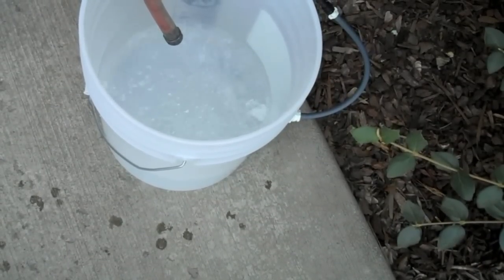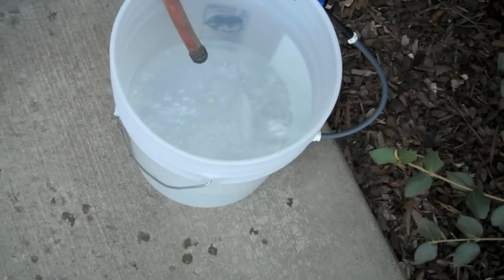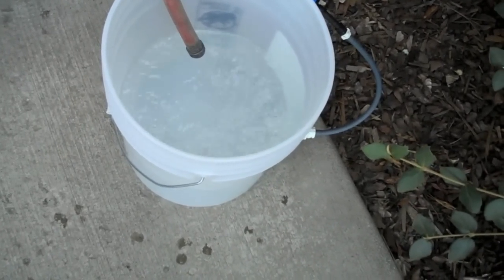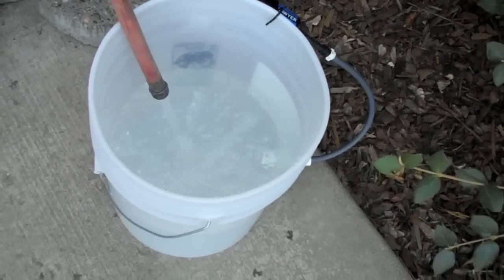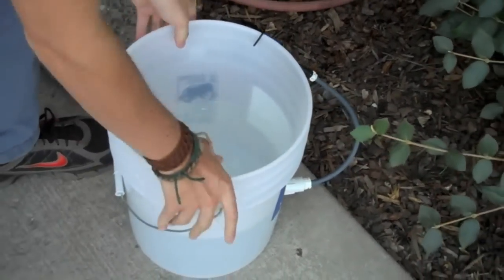I'll admit I drink water out of a garden hose at home — probably not the best for you, but it's not gonna hurt anything. So that's all well and good. Next trick: to make this something that you wouldn't want to drink.